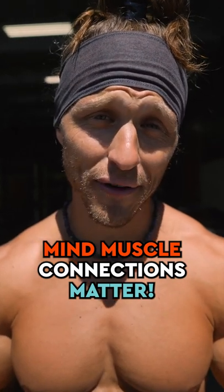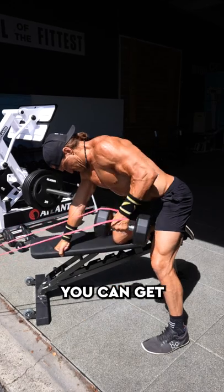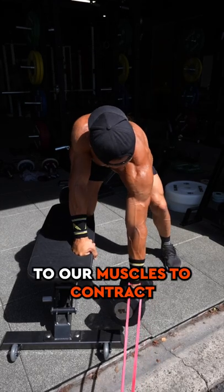Mind-muscle connections matter. When you're able to connect your brain to the muscles that are working, you can get a much more efficient training session in. Strength is driven by the brain — that's how we get signals to our muscles to contract.